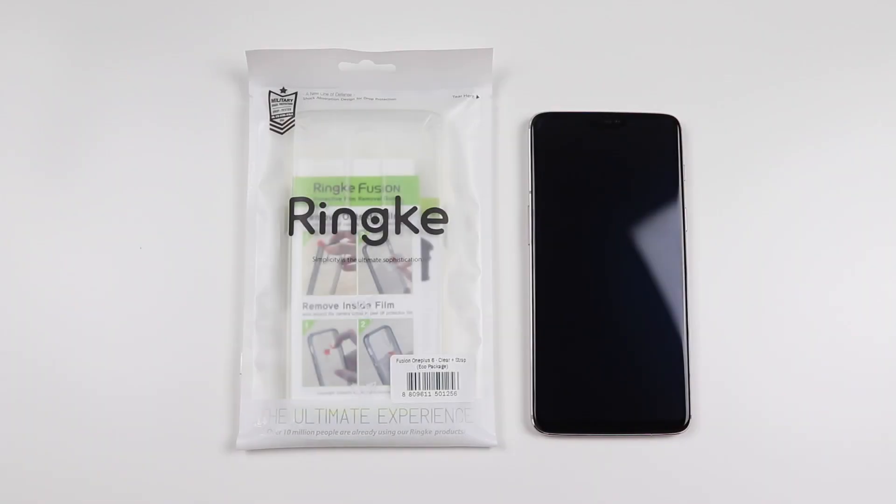What's going on YouTube? This is Teddy Cantina and today I'm bringing you a case review for the OnePlus 6. What we have is the Rinke Fusion Crystal Clear Case. Before I get started, I do want to give a huge shout out to Rinke for sending me this case to review.